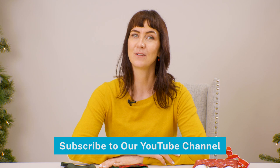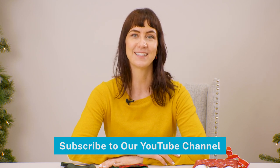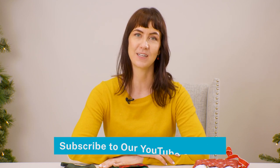What's the most unique stocking you've ever made? Let us know in the comments. Subscribe to our YouTube channel for more creative Christmas stocking ideas, plus lots of machine embroidery projects and inspiration.